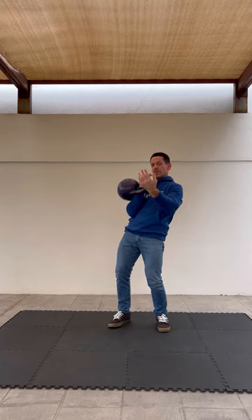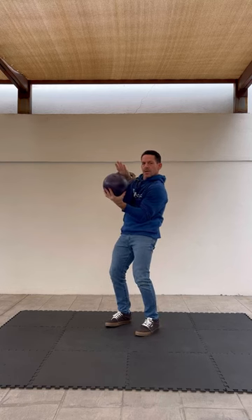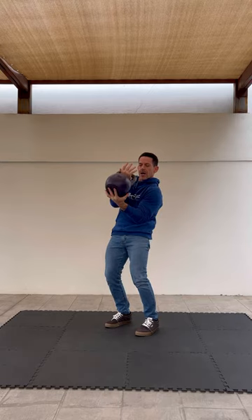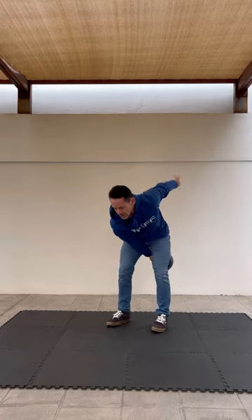An easy way to remember is: turn the palm up and the ball is under. So from here — palm up, ball is under. You don't want the ball on top. If the ball is on top, it's going to bang you. So ball under, and then pull.